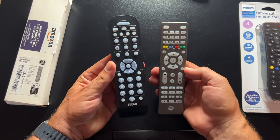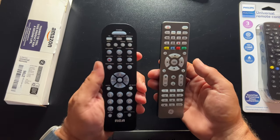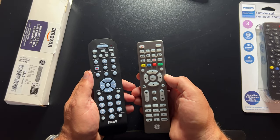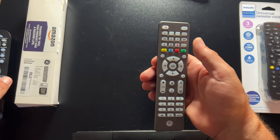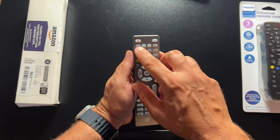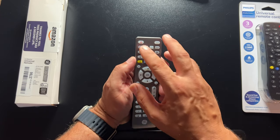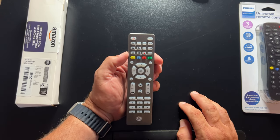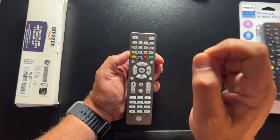From a design perspective, I like the way the RCA one feels just a little bit better. The GE one just feels a little more cheap in my hand, if I'm being honest. But the benefit of this one, in addition to being able to control four devices instead of three, is that you have more capability. You have buttons at the top — TV, cable, DVD, and audio — so you can hook this up to most major soundbars.